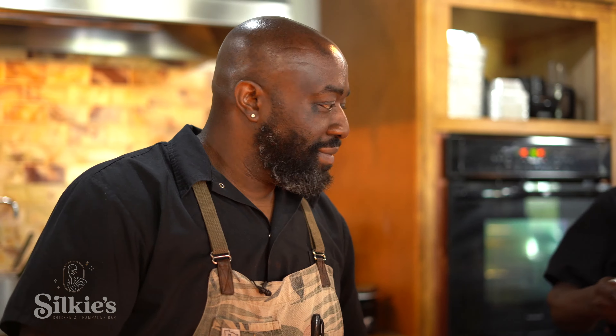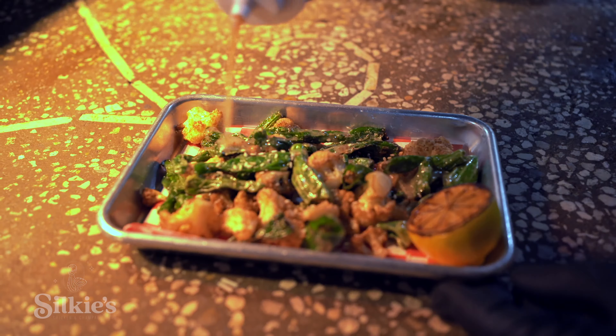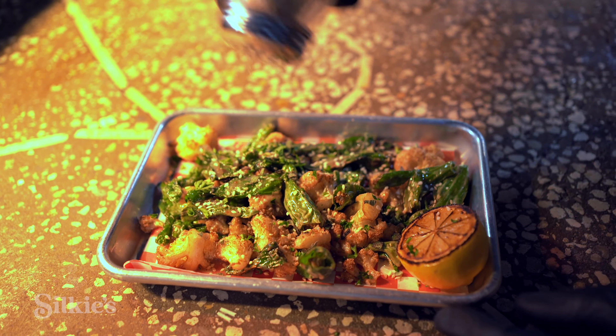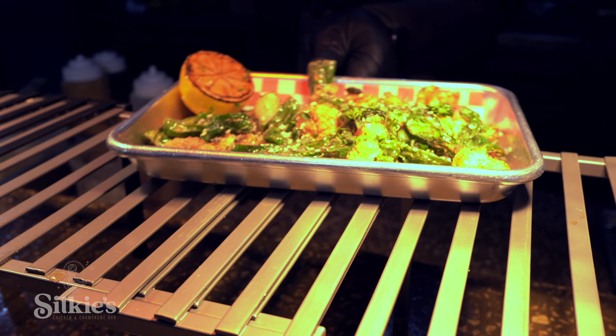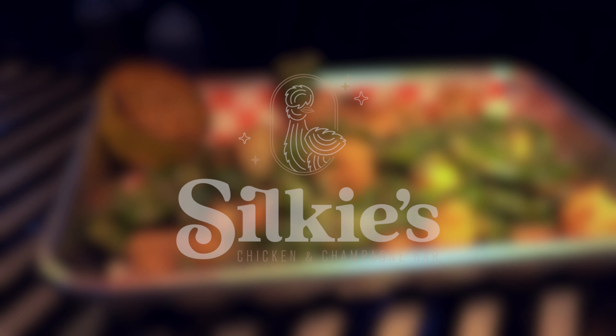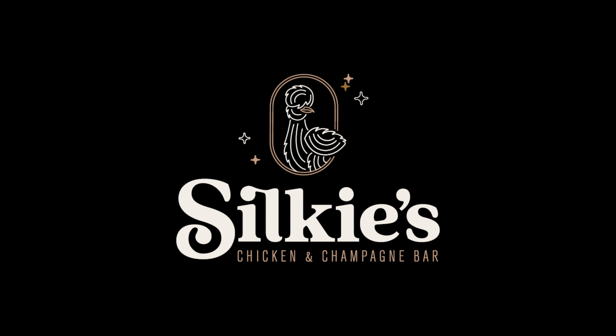Nice little portion here. Then we hit that with some salt, our lemon — you can tell on the side, nice and charred. And for finishing touches, right before I take it out to chef, hit it with some sesame seeds. And now it comes to the best part, right before it comes to you.